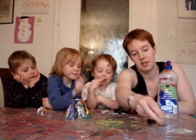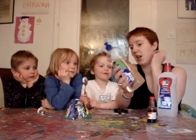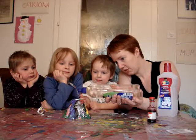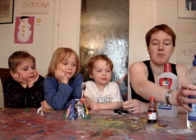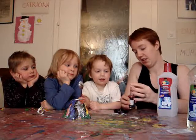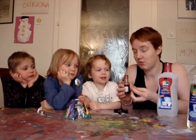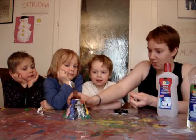Now, next we're going to add a couple of drops of this washing up liquid. I hope that's not too much. And a few drops of this food colouring, so we have a red eruption — otherwise it would just be a pale, nothing eruption.